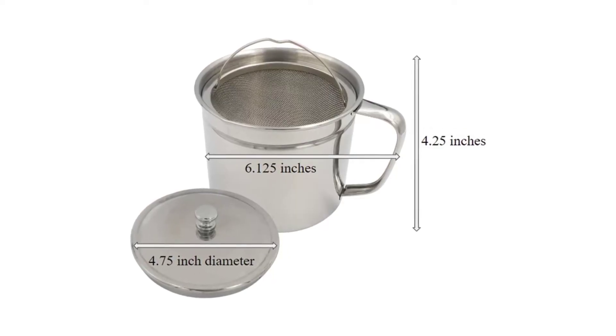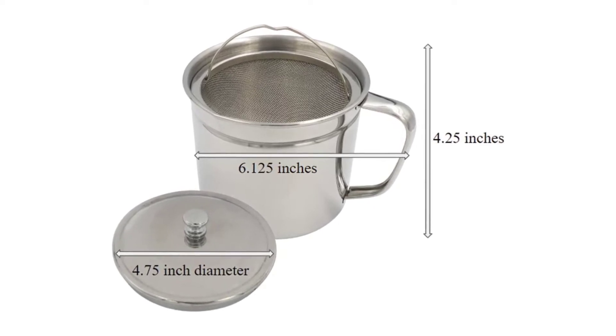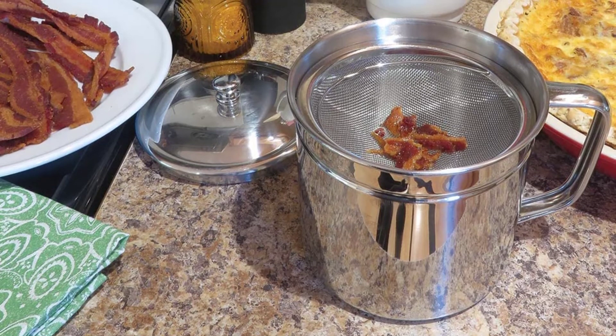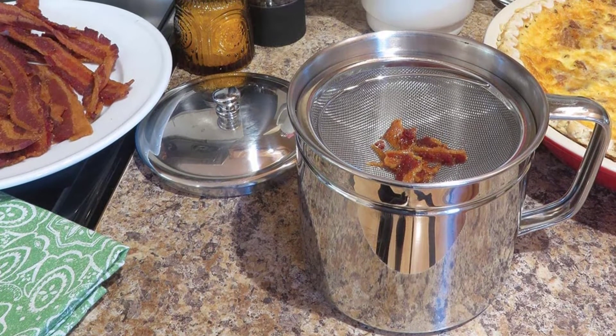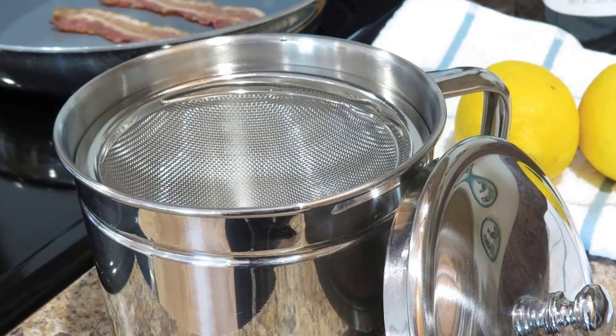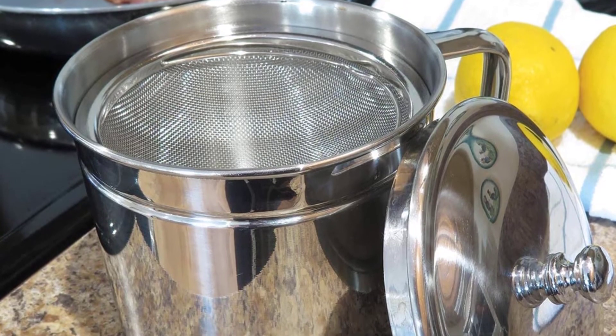This oil saver with strainer is a modern take on Grandma's grease can, proving that flavorful cooking is always in style. This oil container or bacon grease keeper will look great on your stovetop, counter, or in your fridge. The fine mesh filter can also be used for day-to-day kitchen tasks like flour sifting or filtering out tea from the kettle to the cup.